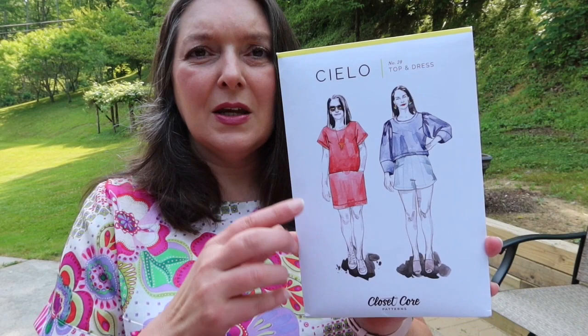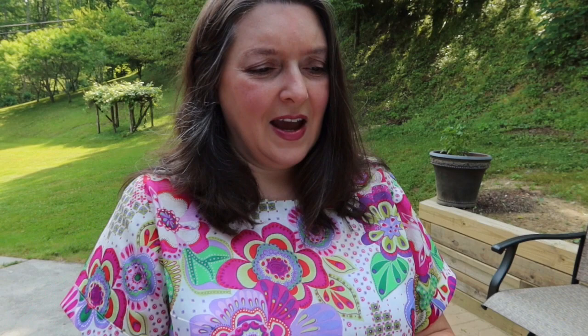I'm going to start off with what I'm wearing. The top is my newest make for May — it is the Closet Core Cielo top, short sleeve version. Here are the line drawings. I made a size 14, which is for a 40-inch bust, 33-inch waist, 42-inch hip. My measurements are slightly different, but I looked at the finished garment measurements and decided on a 14 because if I graded, it would be between a 14 and 16.